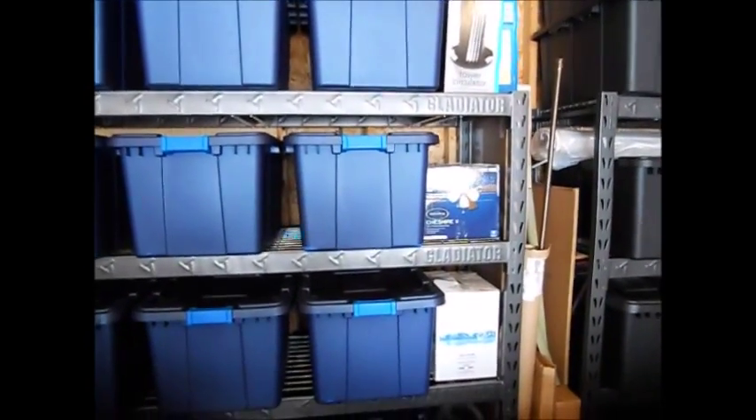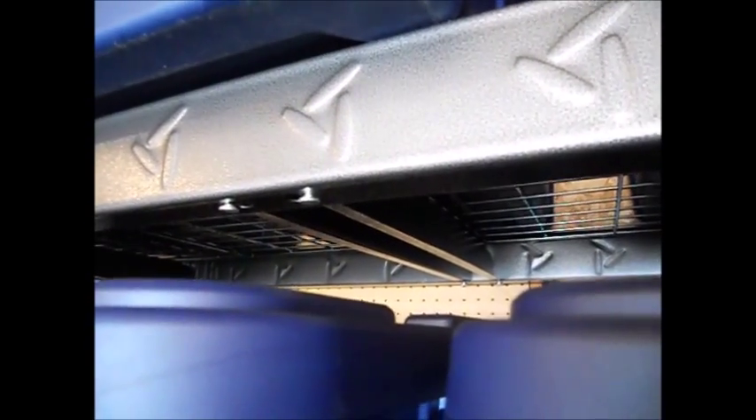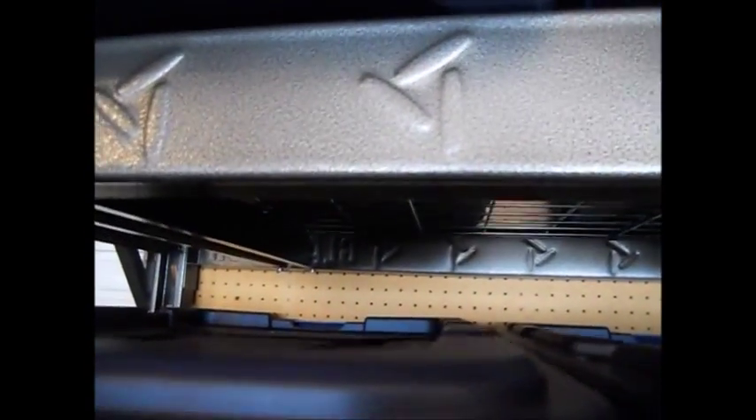That's pretty small potatoes as far as complaints go for what these things can do. It's pretty straightforward: you've got the columns, the actual shelf racks, the mesh right here, and these little I-beams. The I-beams work by nestling into place — you slightly squeeze and the little studs lock into place.